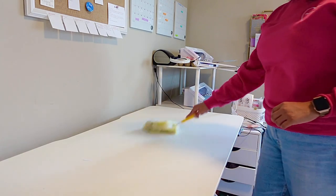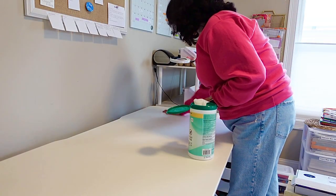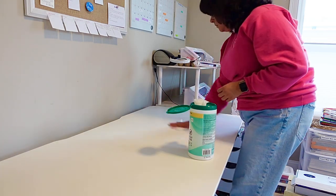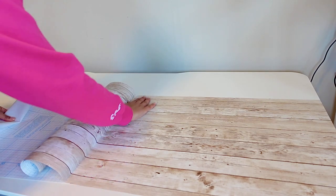I've done this before and it comes off pretty cleanly if I do end up changing my mind down the road. I do find that the contact paper is more forgiving for filming than the original white material the desk is made of, since it shows dirt or stains pretty easily.